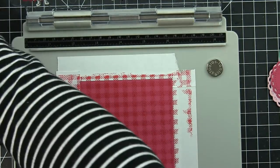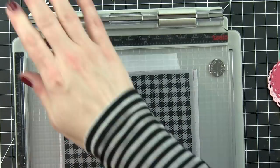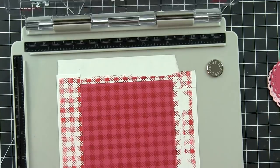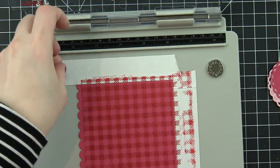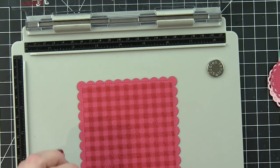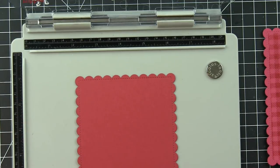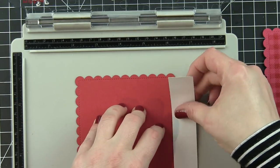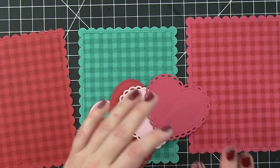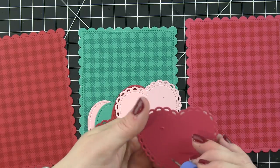This is the raspberry background and I'm stamping it with Lawn Fawn chili pepper ink. Lawn Fawn doesn't have a raspberry ink that coordinates with the raspberry cardstock, so I use the chili pepper — it's a little deeper and darker but very similar and not overpowering. For the rest of the cards, the ballet slippers background uses ballet slippers ink, and I've got chili pepper on both the chili pepper and raspberry backgrounds, and peacock ink on the peacock background.